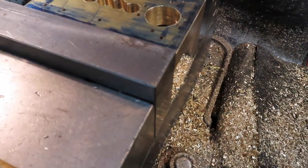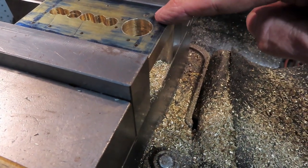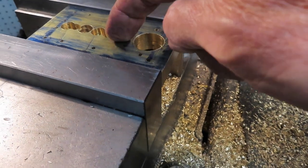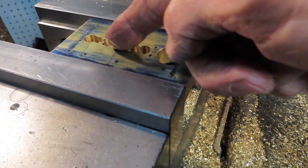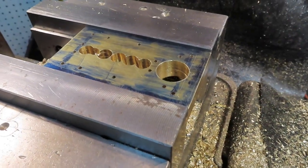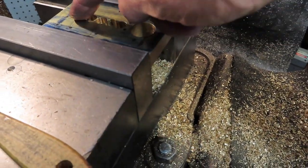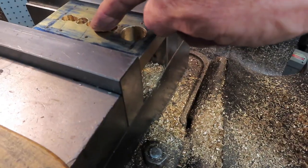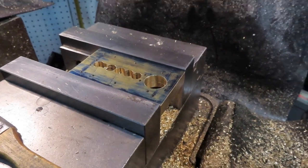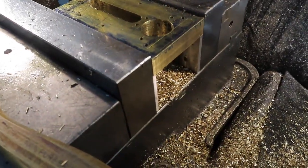Quick intermediate update - I've got it in the mill and I've drilled all 14 of the number 43 holes that will end up getting tapped for 4-40. I also drilled the three-quarter inch through hole where the gas will come in, and chain-drilled out the slot that will get milled out to 3/8 of an inch - basically the air slot. Next I'll take the drill chuck off, put in a 3/8-inch end mill, and clean out that slot before starting to mill the center area.